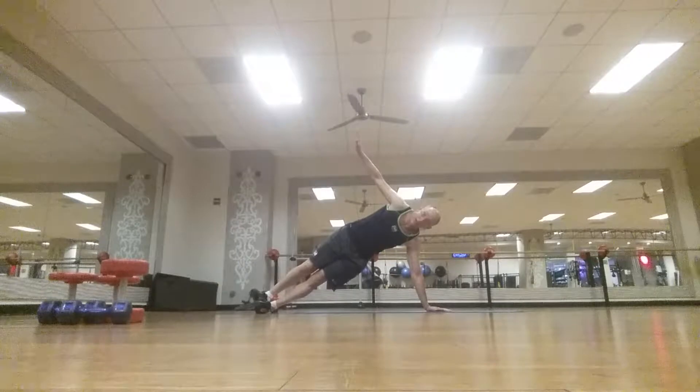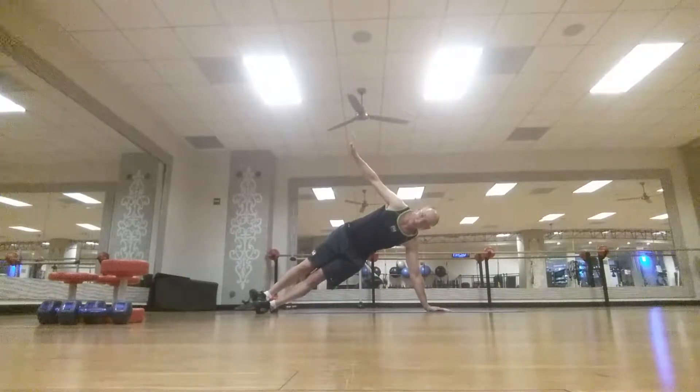Continuing the second side of the side plank — counting to 30: 6, 7, 8, 10, 12, 13, 14, 15, 18, 19, 20, 21, 22, 23, 24, 25, 26, 27, 28, 29, 30.